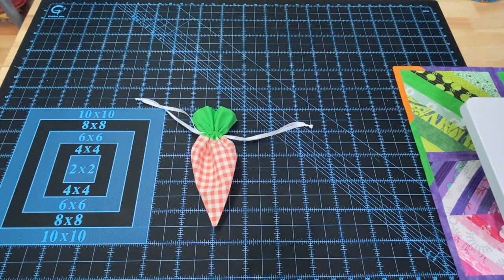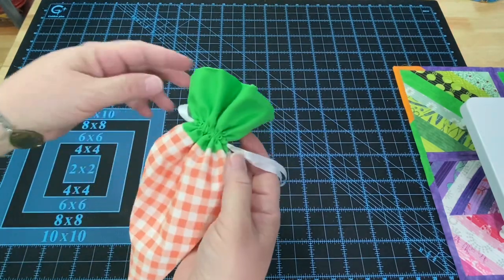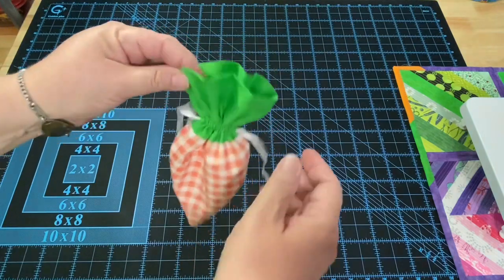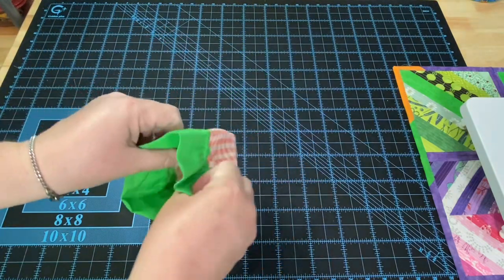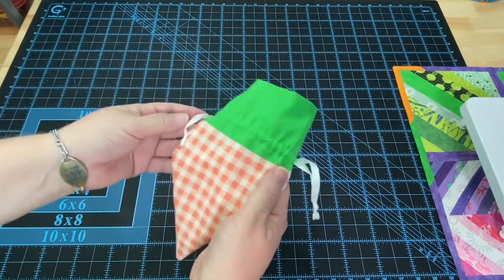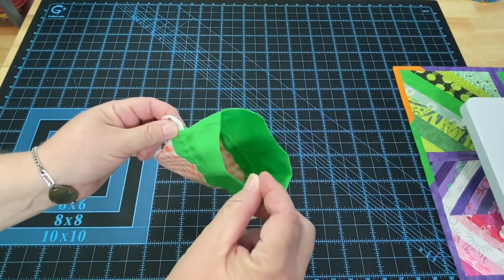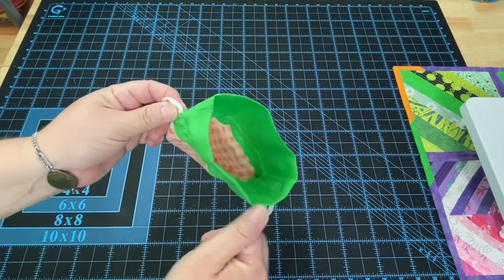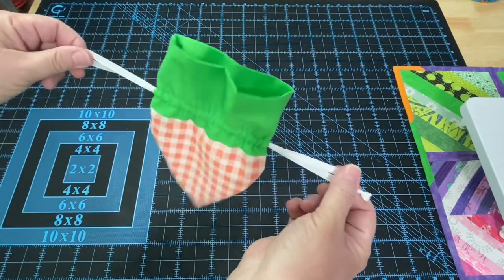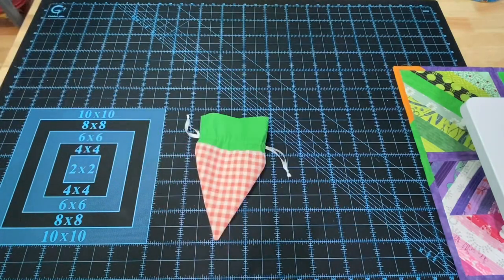Hey everyone, it's Robin, artisanal and crafts, and welcome to my studio. With Easter less than a month away, I thought we would go ahead and make a cute little carrot drawstring pouch. I think this would be fun for the kids or the grandkids or even us adults — put some treats in there, some little chocolate bunnies or some jelly beans. It's easy for the kids to get in and out of with the drawstrings, and it's a super quick and easy project.